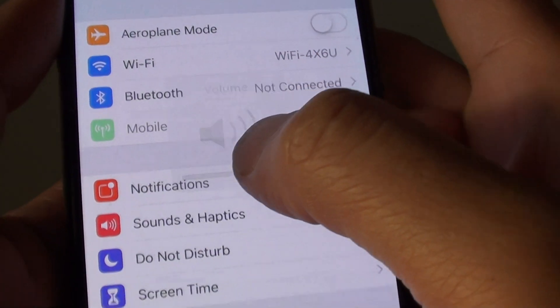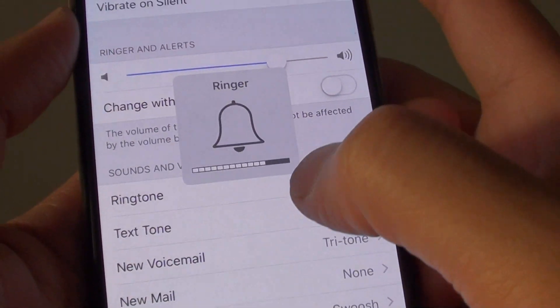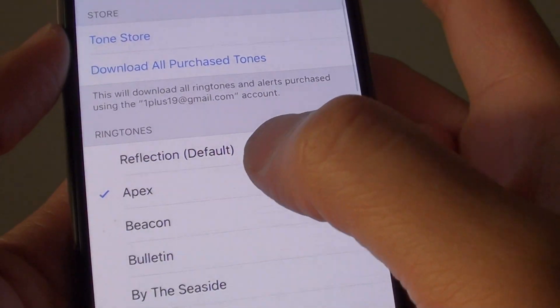You can also go into Settings and then go into Sound. Make sure the ring and alert slider is switched all the way up. Also make sure you choose a ringtone that is loud enough.